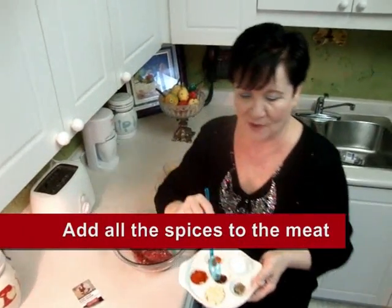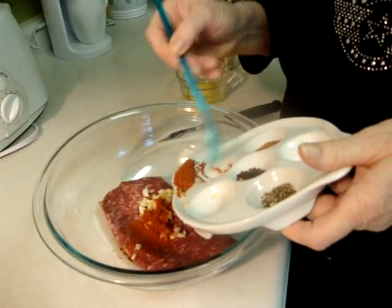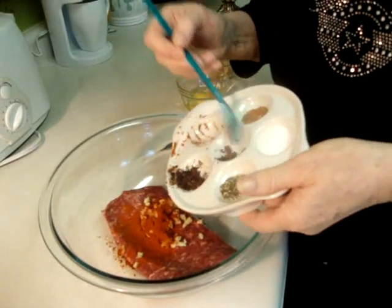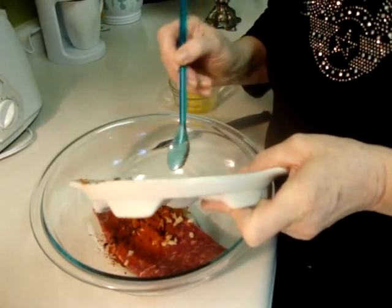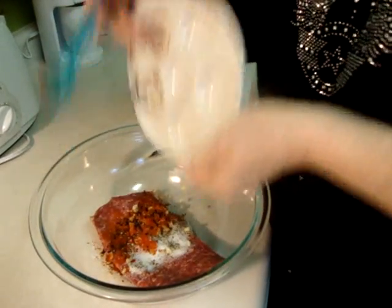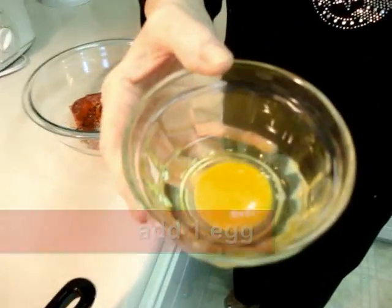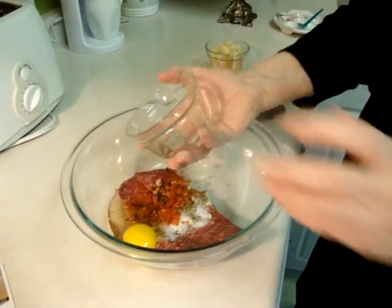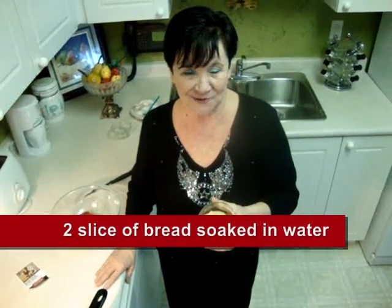Now I put in one tablespoon chopped garlic first, then red paprika, smoked paprika, and ground pepper. I add one egg and two slices of bread soaked in water — I squeezed out all the liquid. So now I add everything in.